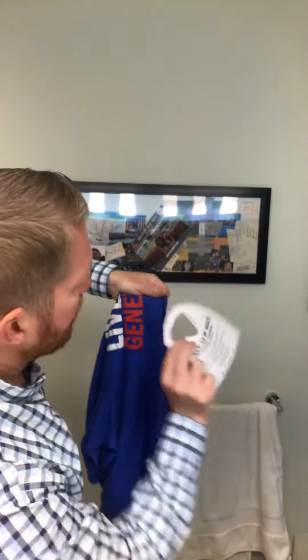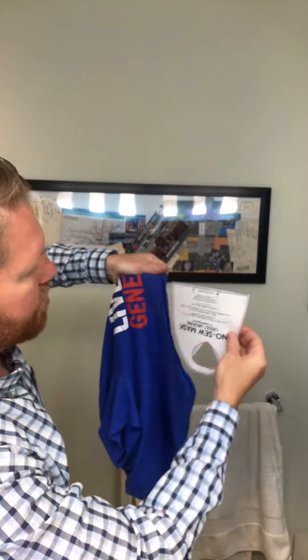Just like that. You can see the pattern, and so it gave me this really nice shape when it's folded over — this nice shape. And I actually like to cut out a little piece of a catering tin.